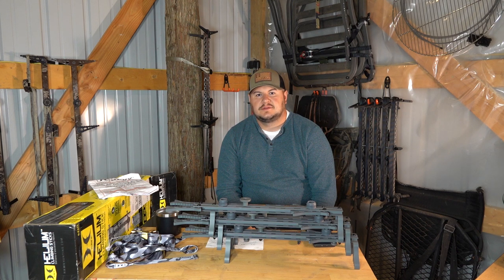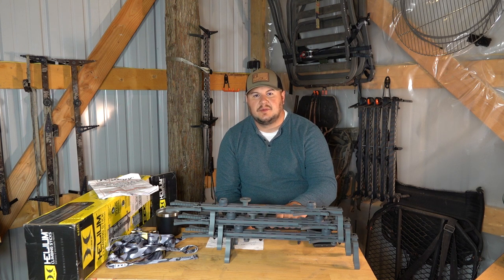Hey guys, welcome back to Michigan Great Outdoors. I know it's been a couple weeks since I haven't made a video, but we're back here in the barn in the beet laboratory. We're gonna put this video down for you guys.